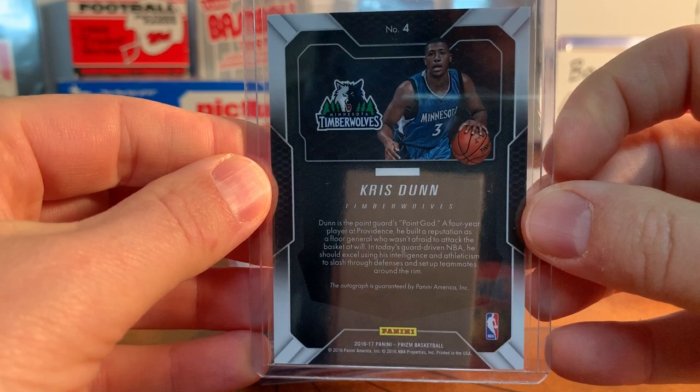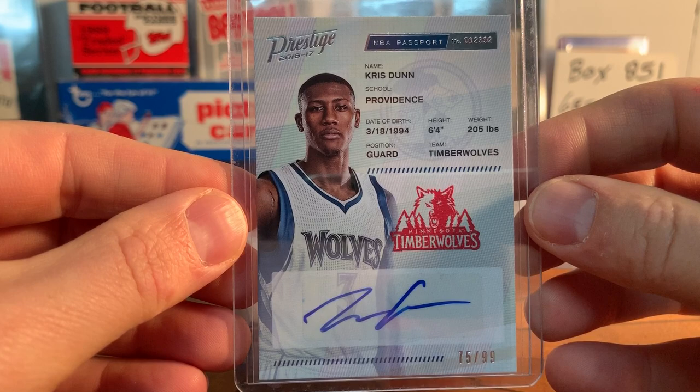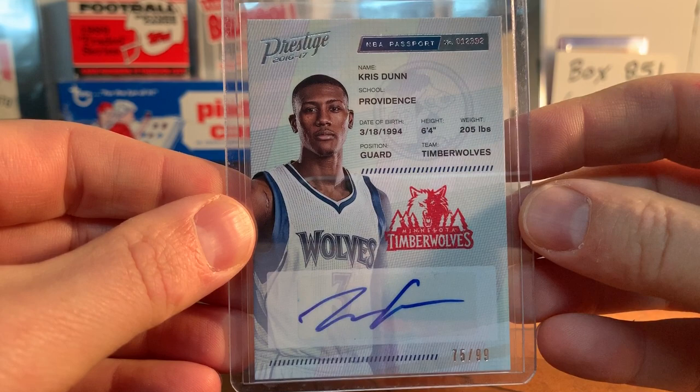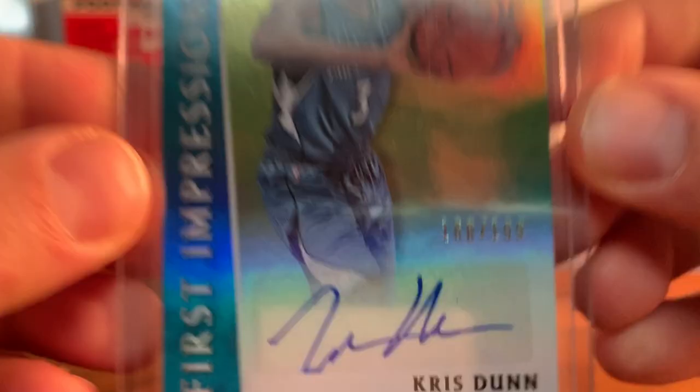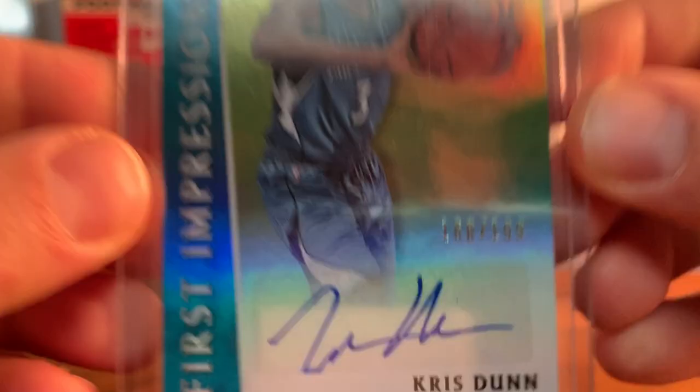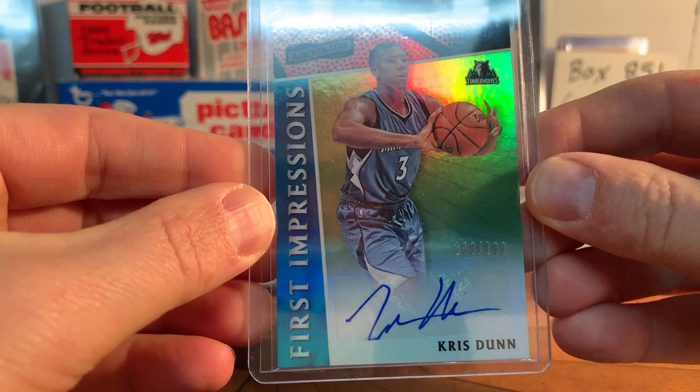One of my actual favorites is this Prestige from 2016-17 - I love this, it's an NBA Passport card, so they made it look like a passport. Really neat, numbered to 99. I just like the way that looks - I've seen a few of these slabbed too, they look cool in the slab. Then lastly of this set of autos is one to 199 - this First Impressions from Aficionado by Panini. I don't even know that set, but anyway it's cool.